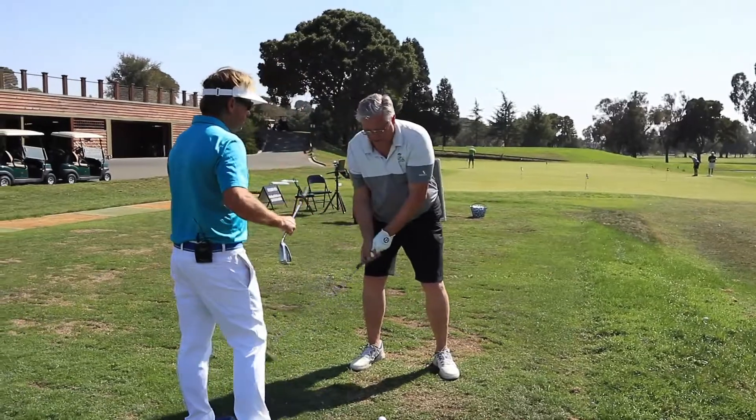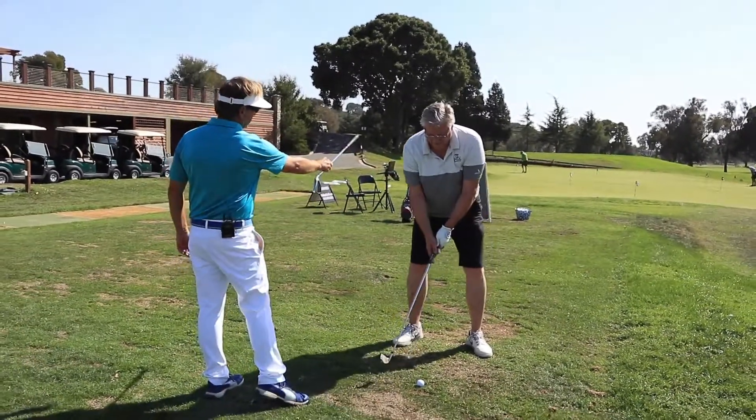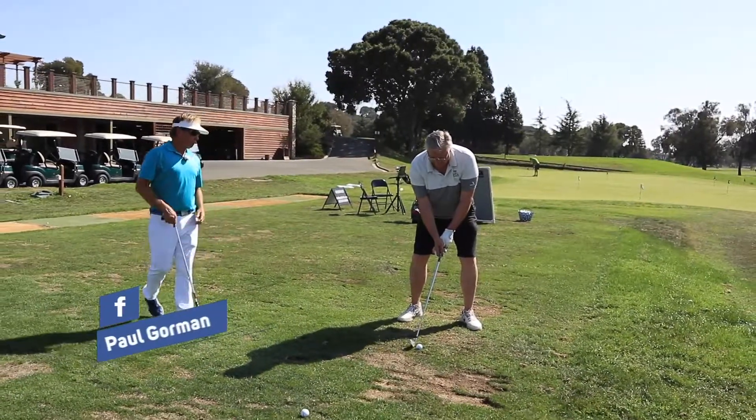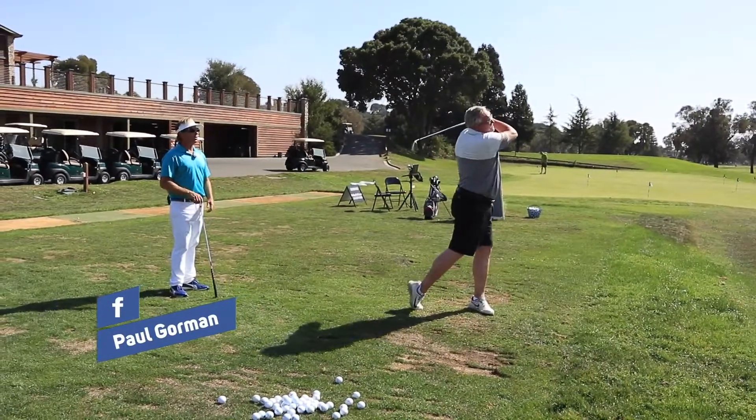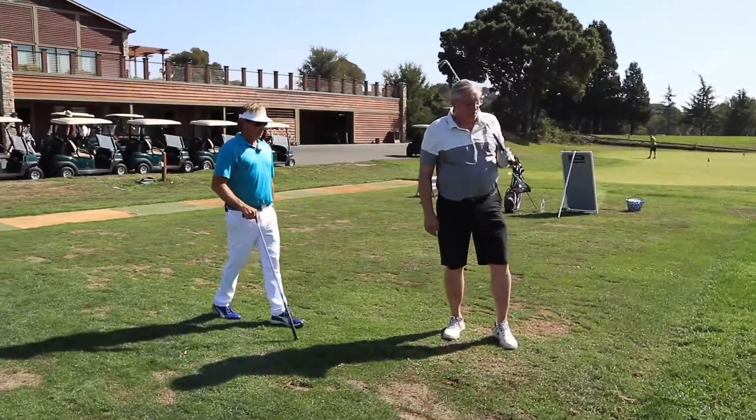It's going to make that shoulder get behind the ball, and that thing's going to come this way. There you go — perfect. Perfect divot too.